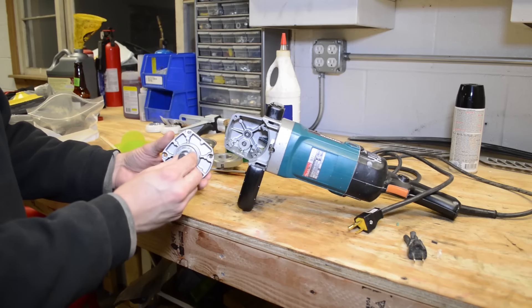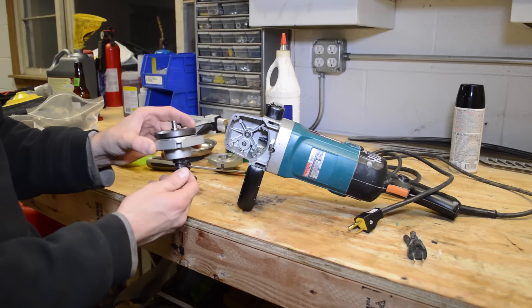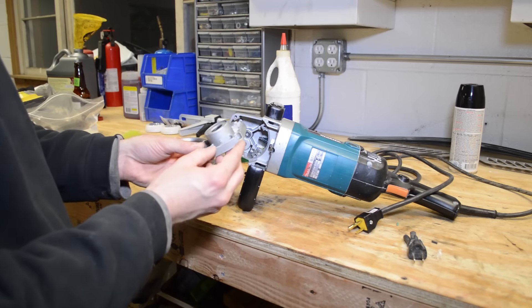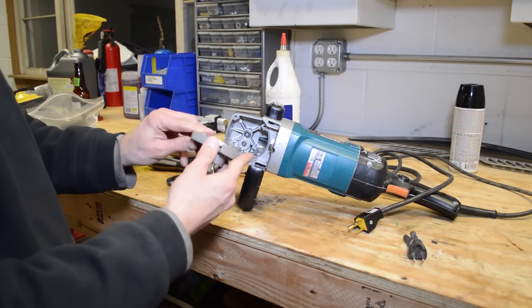In this video, I'm not going to show you how to replace this because you're going to need a press. But I'll walk you through what not to do and give you a few tips if you need to replace this gear. Basically, I didn't support this correctly in a hydraulic press — I supported it here versus here, and I cracked this housing.